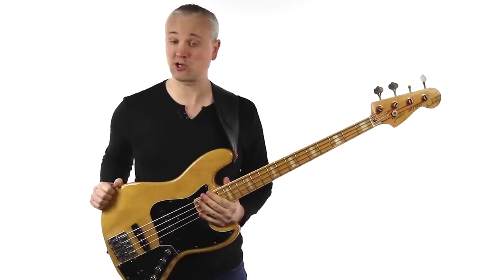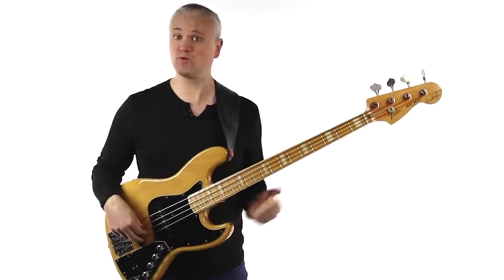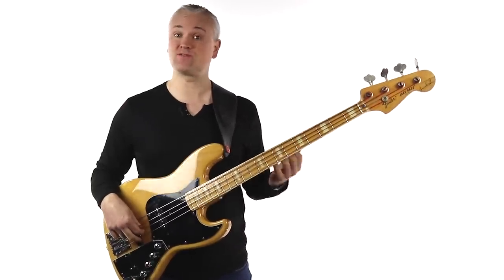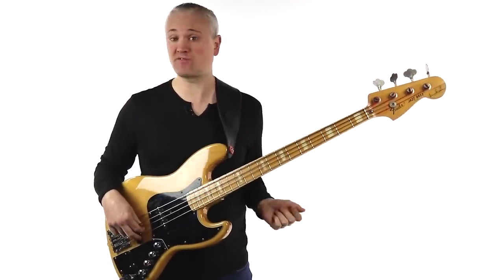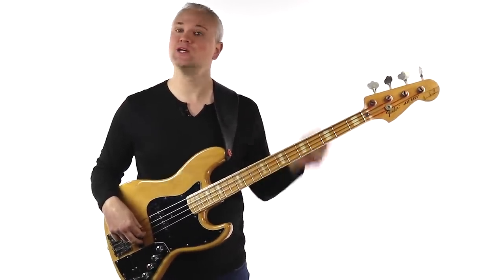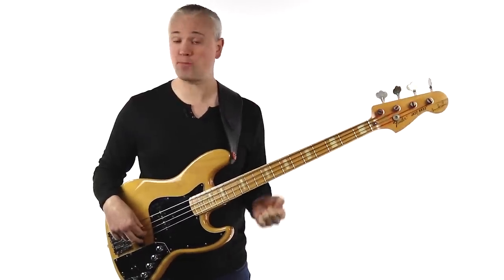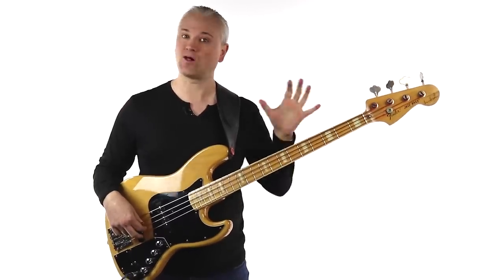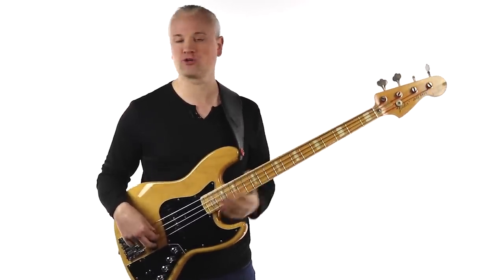Hi again, Mark here from TalkingBass.net. It was Christmas a few days ago and it's the start of a new year. Some of you may have just received a new bass guitar as a gift and some of you will be looking to start playing very soon. In this video I'm going to break down the top 10 things that you need to know when getting started with bass.